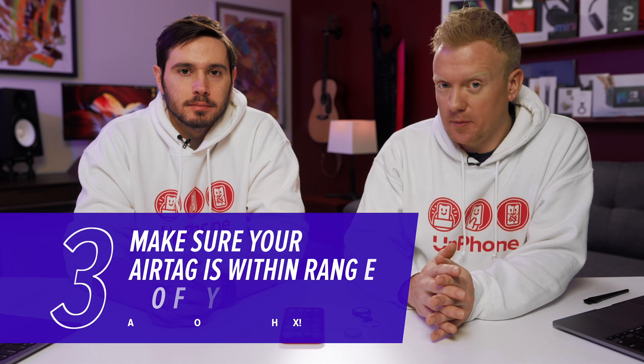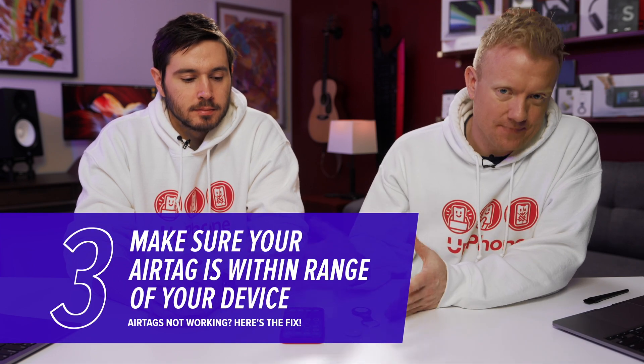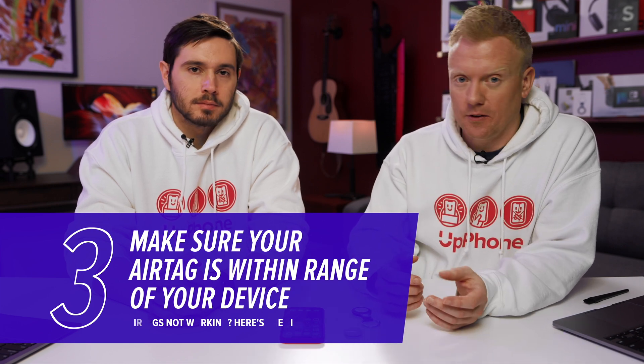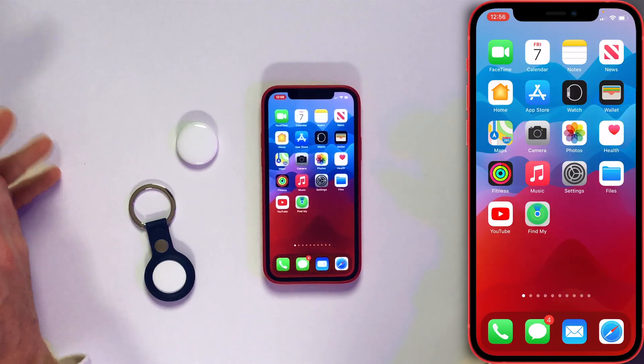The next step is pretty simple — just make sure that your AirTag is in range of your device. They're supposed to work up to 30 or 300 or 130 feet away, a long ways away. But just make sure it's right next to your phone when troubleshooting.